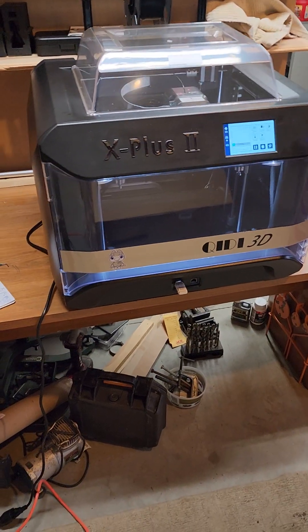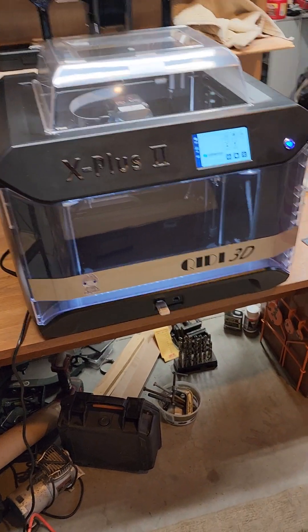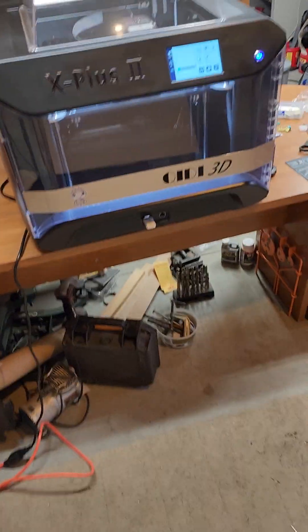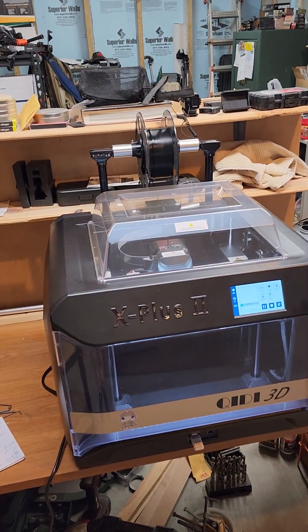I have now added the one that Matthew thought was so terrible — the X Plus 2. That print I just showed you, which was flawless, came off this machine. It was the very first print and I changed nothing — all the settings were the same.